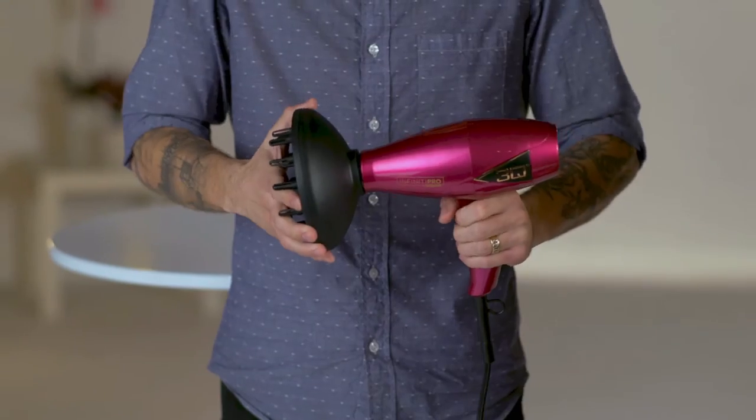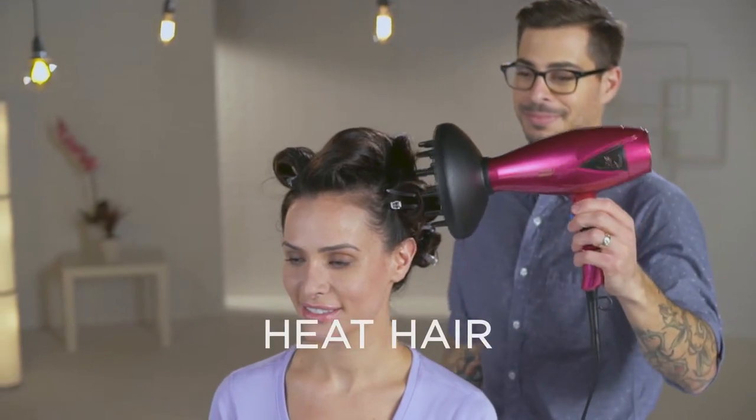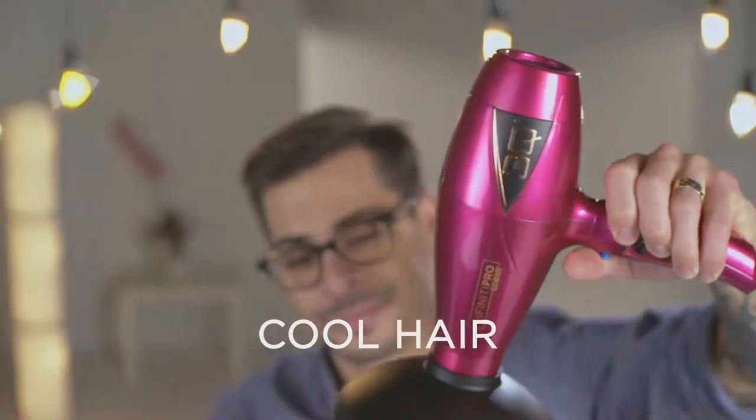Secure the hair with a clip, attach the diffuser, and once again heat the hair. When warm, cool it with the CoolShot button.